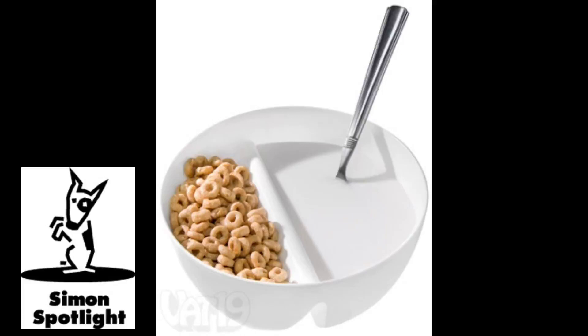But the Just Crunch bowl ensures every bite is as crispy as the first. Its simple design is ingenious — two compartments in one bowl. Nudge your cereal into the milk, spoon it up, and enjoy it at your leisure. With the Just Crunch bowl, even the last bite has a perfect crunch.